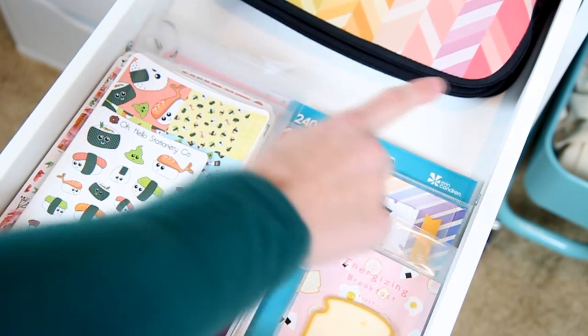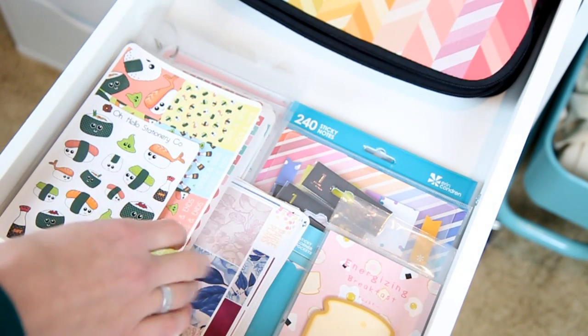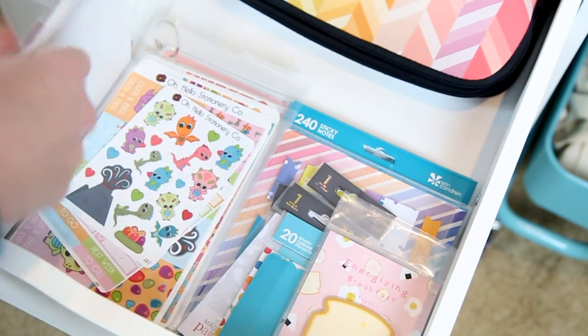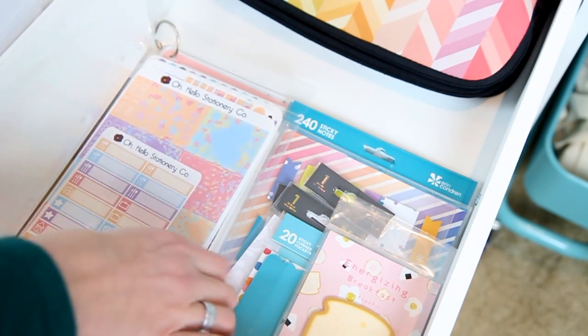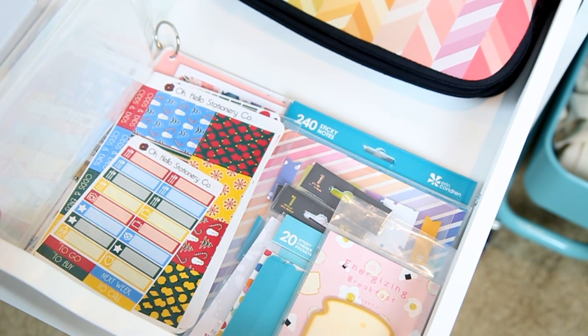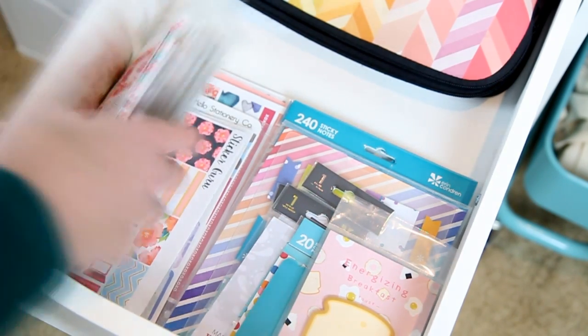Drawer number two is where I keep all of my weekly kits as well as my sticky notes and what I use for my bullet journal. Any sort of kit I keep over here in their baggies or loose, so when I'm trying to decide what I want to do for the week I can just look through and look at all the kits I have and decide which spread I want to do. Then I go into my accordion file — I'll be doing a video on my sticker organization for Saturday's video. That's where I go and get all of my weekly, everyday kind of stickers.